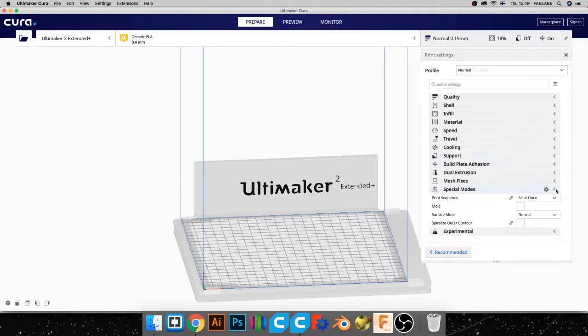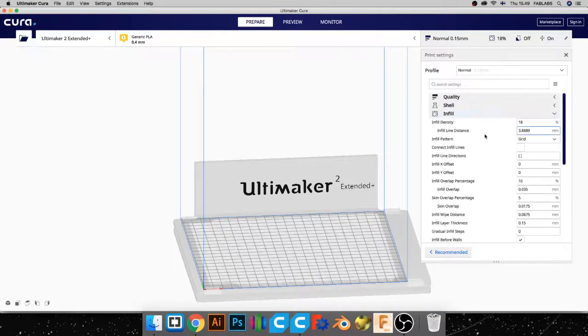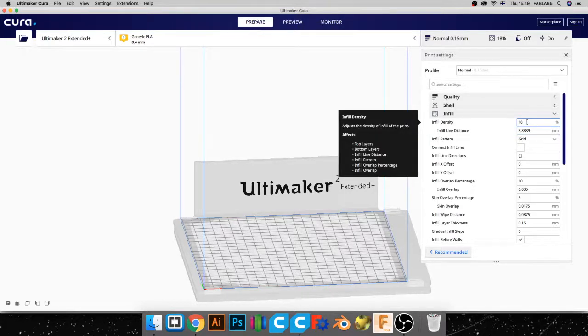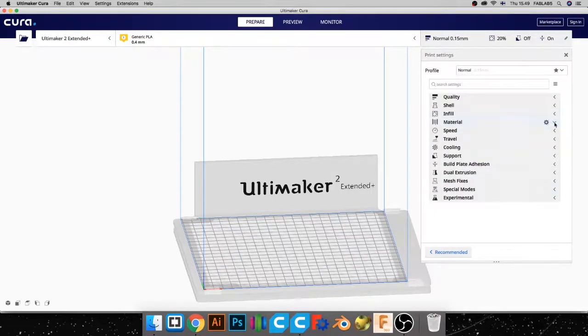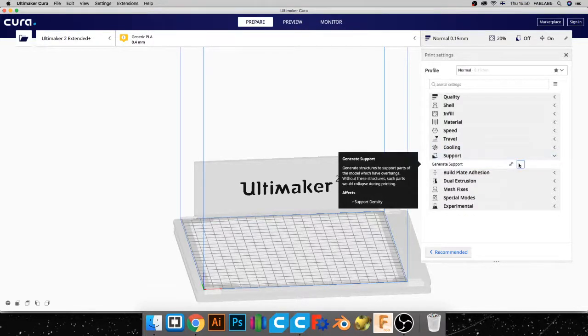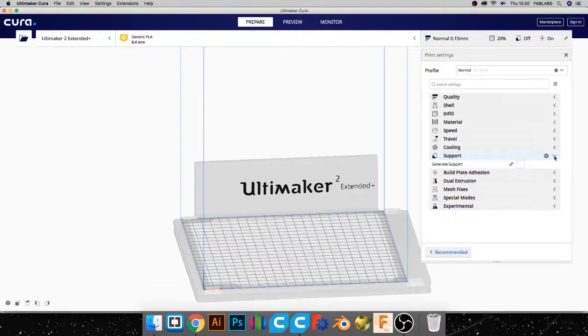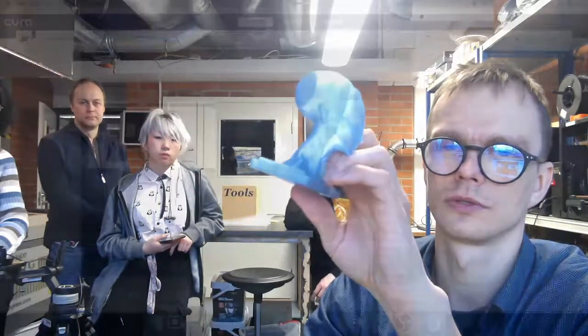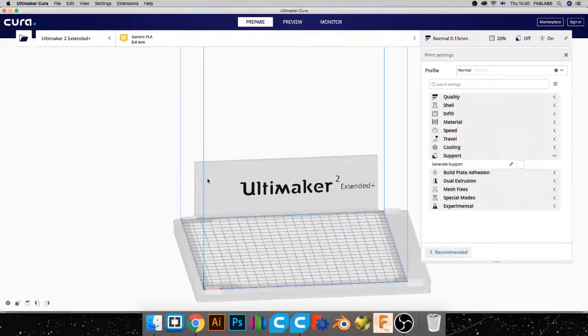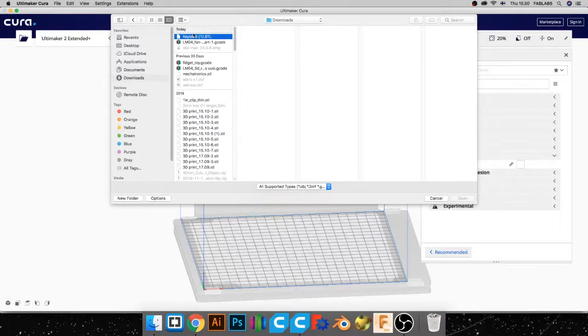The most important settings for starters are infill, which specifies how much material you want inside — usually 10 to 20% is fine, I'll set it to 20. The other important setting is supports. For this simple print we don't need supports, but if you're printing something with an overhang, then you will need them. Let's move forward and import the model: go to File, Open Files, navigate to Downloads, and open the key label file.